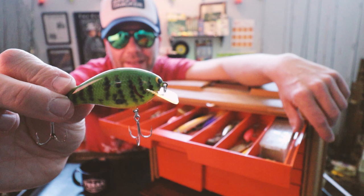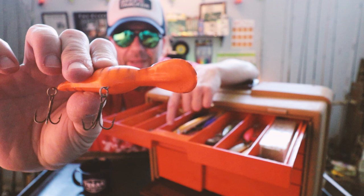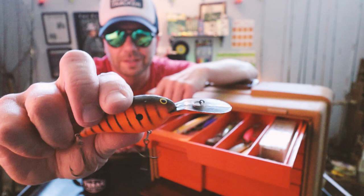Here we go — another old-school Bill Norman crankbait. I haven't seen that model before. Look at it, it's got a painted lip on it, which is kind of unique. And I swear, the old-school plastic they used to use has a different-sounding rattle — like a nice low thump.